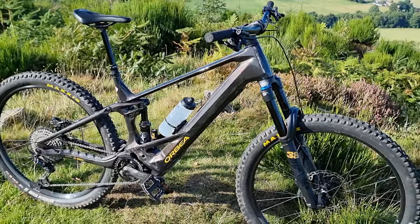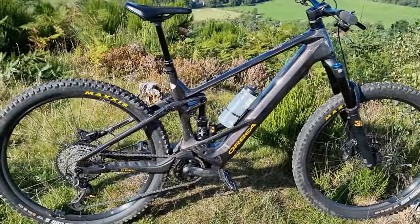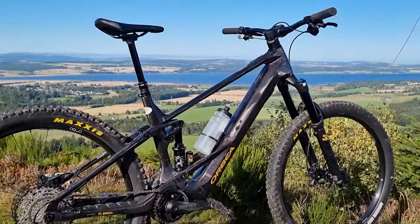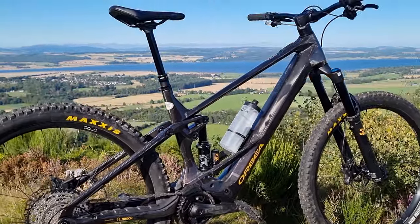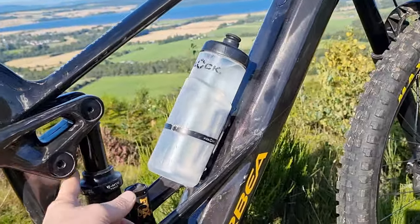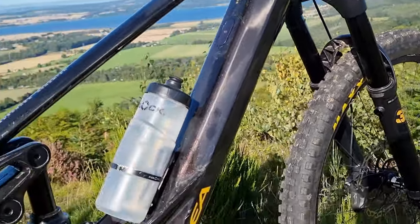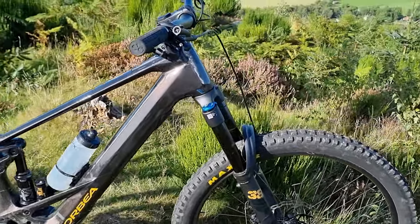I didn't normally take the battery out of the old one anyway, so that won't affect me too much — but it might put some people off. This bike retails for £8,000, whereas the 2020 model came out at £6,500, and on paper the spec was actually better on that bike. There's no Kashima on this model, which my old one had, but to be honest the forks and shock are a newer model and perform better — Kashima wouldn't have made them any better.